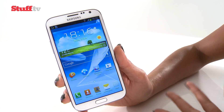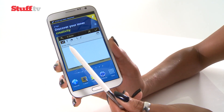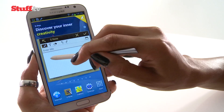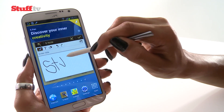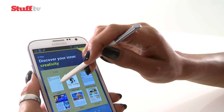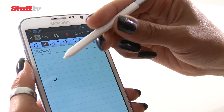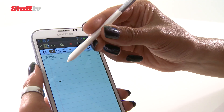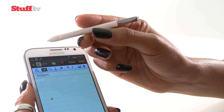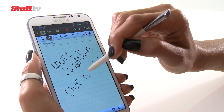Let's move on to what the Note and the Note 2 are famous for — the S Pen Stylus. As you can see, it's triggered S Notes the minute you take it out, presenting you with the option to start scribbling. One of the first things you'll notice about the new S Pen is that it's a lot more refined this time around — it's a lot more ergonomic, thanks to being a bit wider, and it now has a flat side as well. Writing just feels a lot more fluid and accurate.